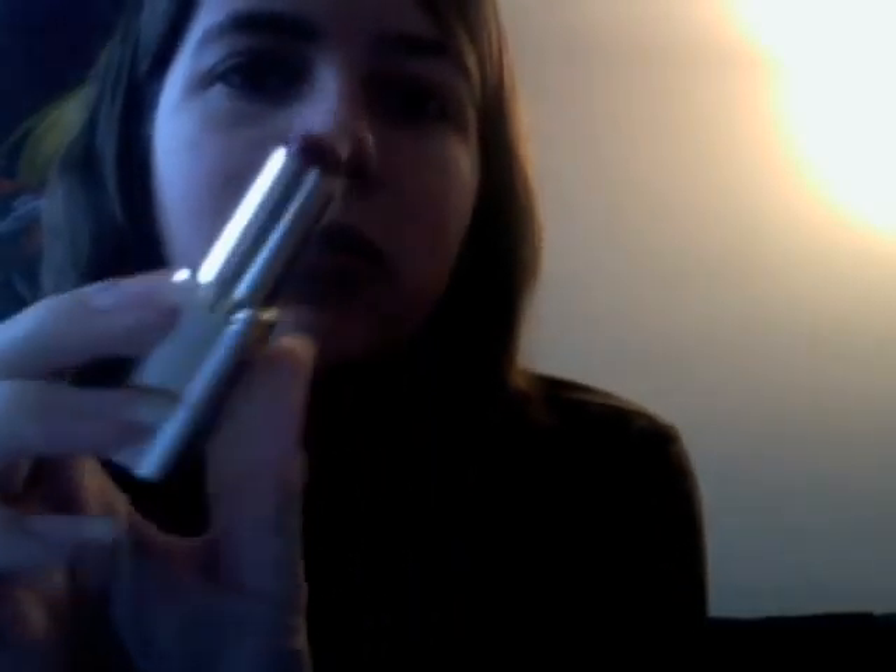Then I take Bright Red — this is True Red by L'Oreal. I actually bought it for a presentation I was doing on flappers. I'm going to tap this on, focusing on putting it in the middle and moving out. Just like when you apply a lip gloss, if you add just a little bit to the center of your bottom lip and then press, it makes your lips look fuller.